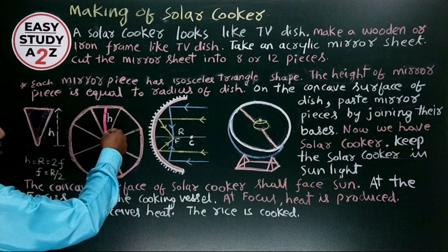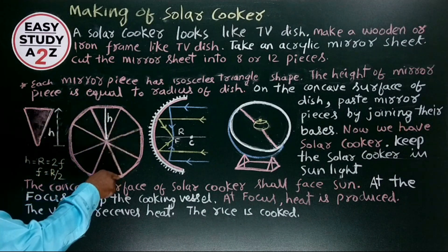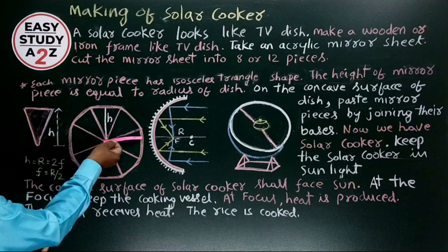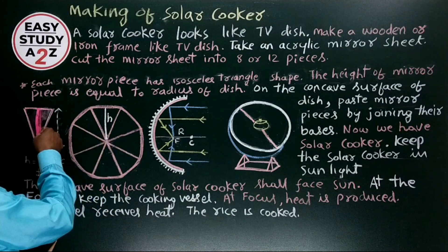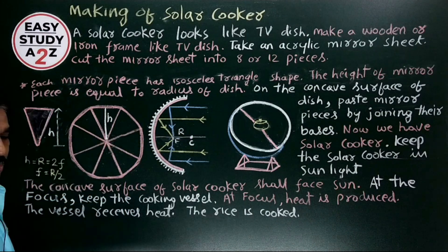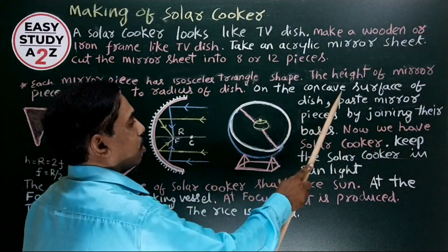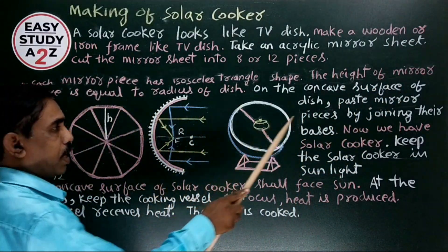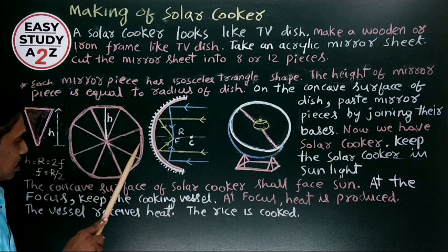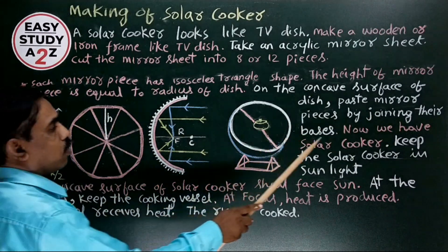The height of the isosceles triangle shaped mirror sheet is the height that, when we join the bases of all these mirror strips, gives us the dish shape. Here, the height becomes the radius of the dish. On the concave surface of the dish, paste the mirror pieces by joining their bases. After pasting these mirror sheets, we get our solar cooker.